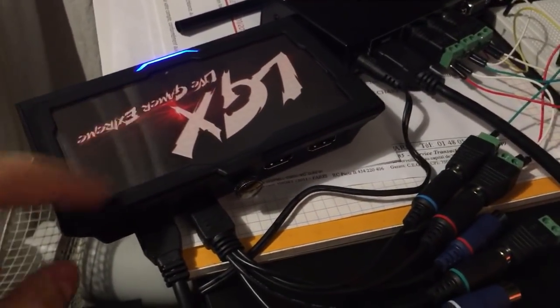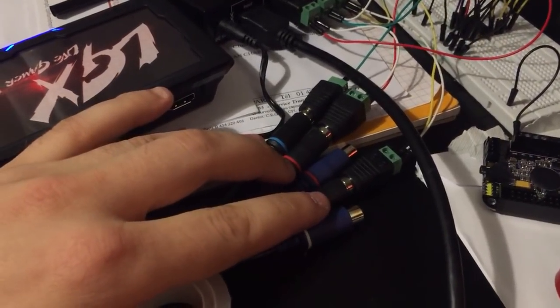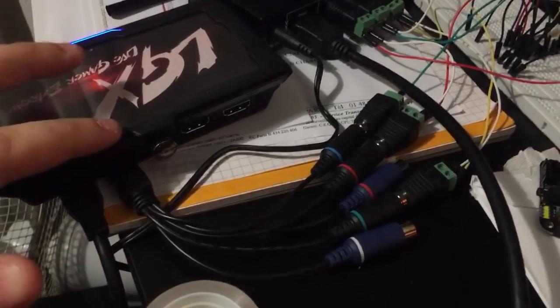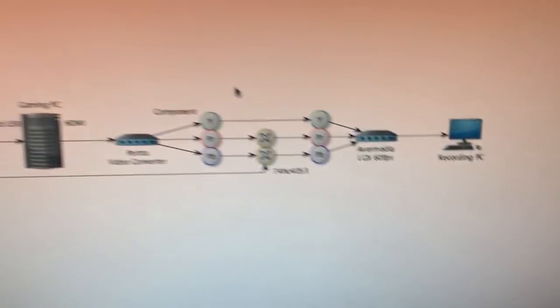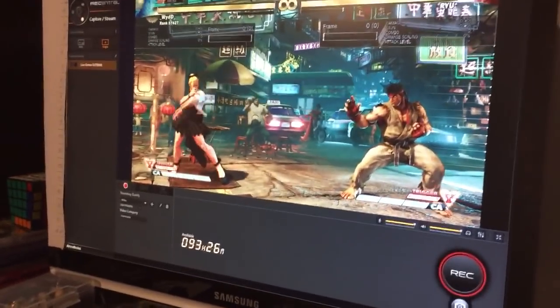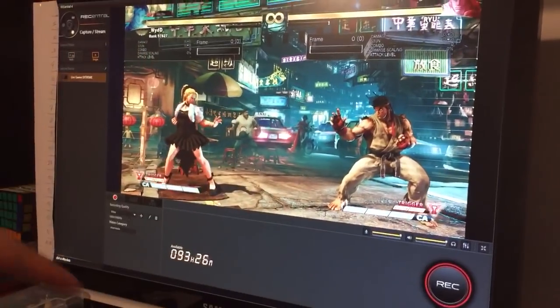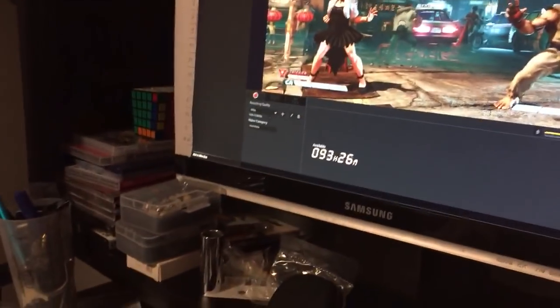It's right there — it's the AverMedia LGX. You can see the three video component signals going into this little box. This box is connected to another PC, a spare PC I had. It's not really beefy, but it's capable of recording a scaled-down signal. Here's the PC running, and you can see inside the AverMedia capture software the game that is currently running.